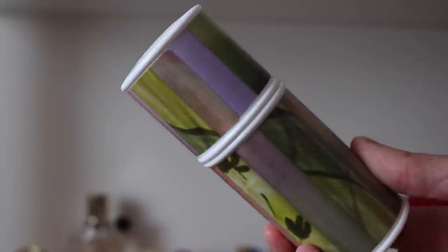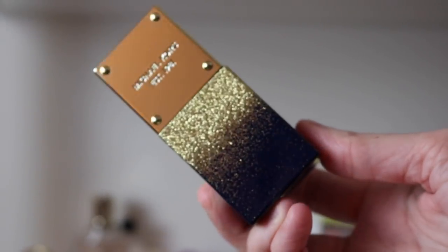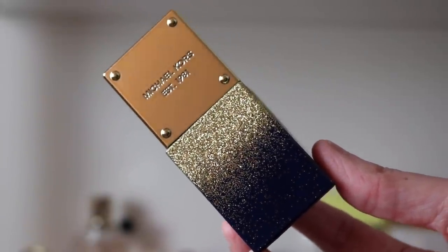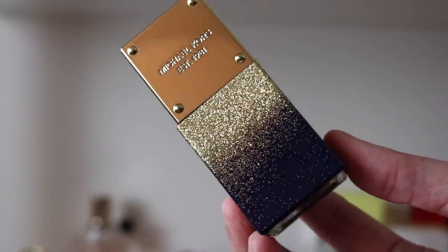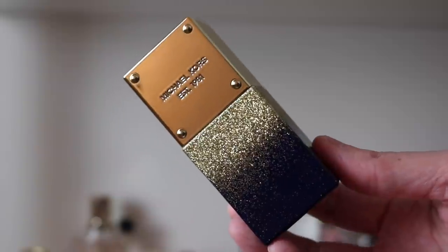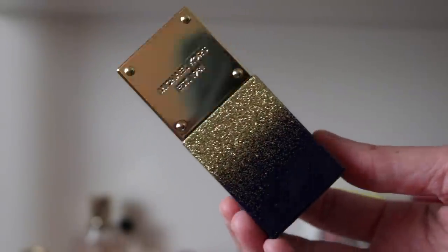Next we have SJP Pure Crush — a really beautiful watery coconut fragrance. It's got a little bit of a green quality — it's like a fresh coconut, slightly sweet coconut water. Just a really beautiful light fresh watery coconut. Then we've got one lone Michael Kors — Michael Kors Midnight Shimmer — a really beautiful sweet slightly fruity vanilla. It reminds me a little bit of Lolita Land from Lolita Lempicka, but without the peach.